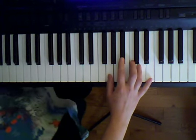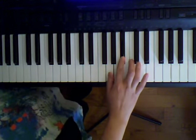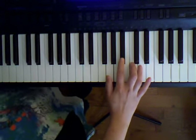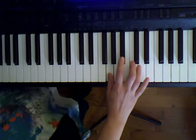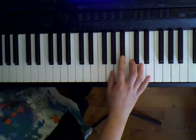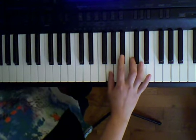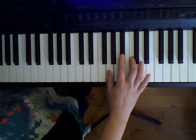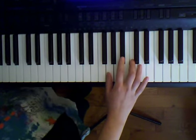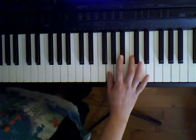Here is our next part. It's going to be G, C, B flat, C, B flat, G. Let's do that four times together.